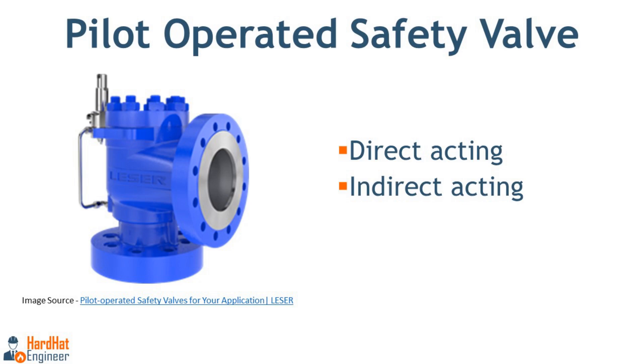The POSV is available in two different designs. The first is the direct acting type, where the pilot directly controls three different flow passages: one connects to the pressure sensing line, another to the dome of the main valve, and the third to the vent. The second design is the indirect acting POSV, where a spring-loaded pressure relief valve controls the operation of the main valve by the fluid being discharged. Most POSVs seen in the field are of these types.